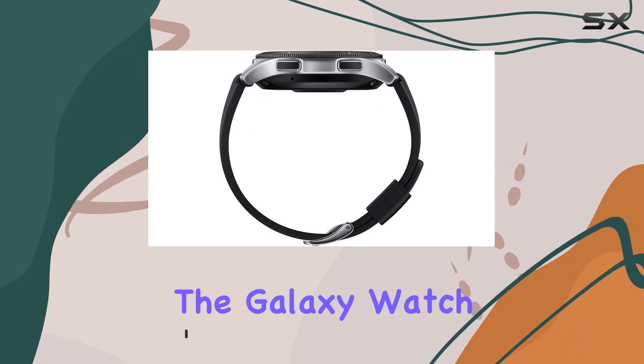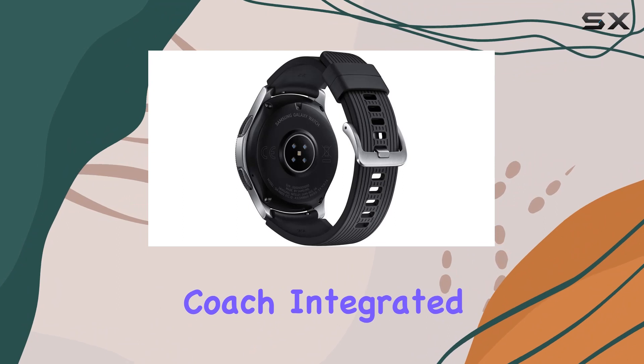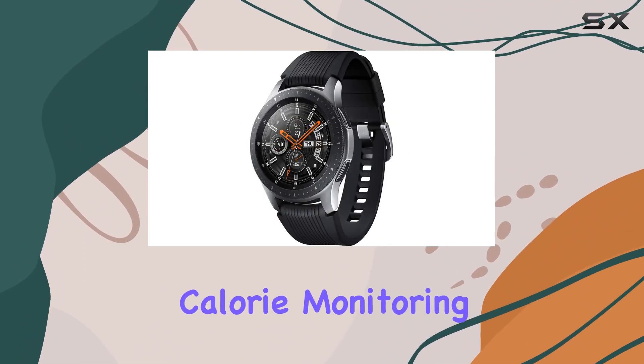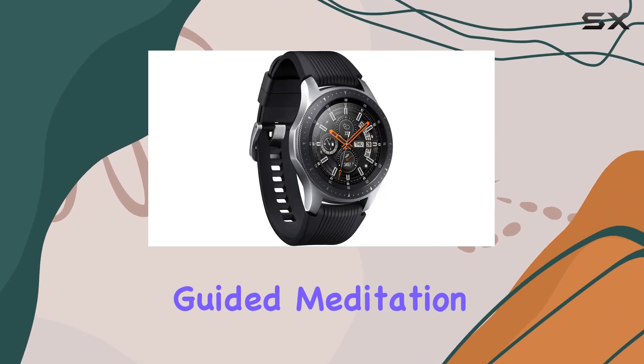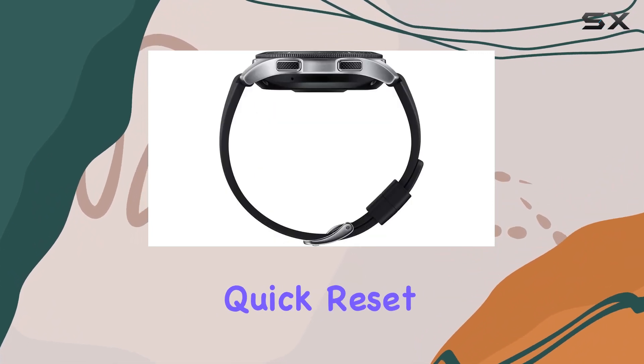The Galaxy Watch goes beyond just tracking steps — it's your personal wellness coach. Integrated sleep cycle tracking, hydration reminders, and calorie monitoring make it easy to maintain a healthier lifestyle. Feeling stressed? The guided meditation and breathing exercises are just a tap away, providing a quick reset.